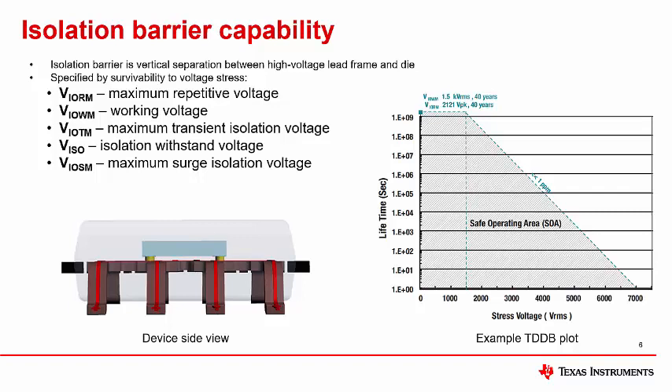The first two specs — maximum repetitive voltage (VIORM) and working voltage (VIOWM) — are both intended to quantify the ability of an isolator to handle high voltage across its barrier on a continuous, day-to-day basis throughout its lifetime. The plot shown here is an example of time-dependent dielectric breakdown (TDDB). The safe operating area (SOA), shown as the region under the dashed blue line, defines the combination of voltage and lifetime resulting in failure rates of less than one part per million (ppm). The device in this example achieves a working voltage of 1.5 kV RMS and a maximum repetitive voltage of 2.1 kV peak for 40 years.